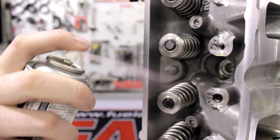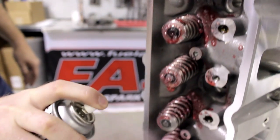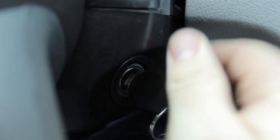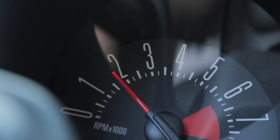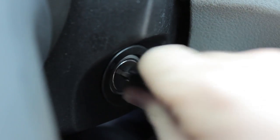Now that you've gotten your new springs installed, it's important for the springs to be broken in by going through a heat set. This is a very simple but crucial step. Now is a good time to spray the springs, rockers, and pushrods with CompCams valve train assembly spray, especially if this is a new engine build to aid break-in. Upon initial start up, let the engine reach normal operating temps. Limit the RPM to 1500 to 2000 RPM. Shut the engine off and let the springs cool to room temperature. And that's all there is to it.